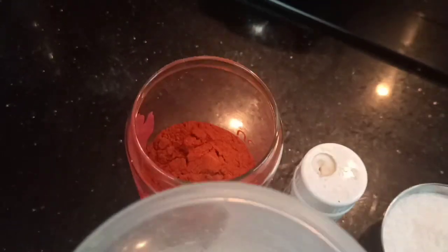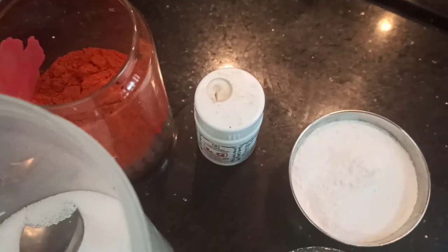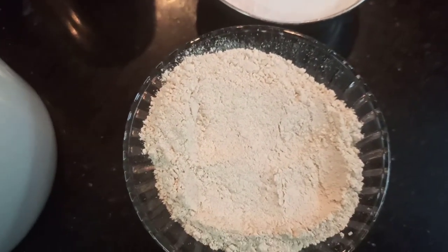Ingredients: 2 teaspoons salt, 3 tablespoons chilli powder, 1/4 teaspoon hing powder, 1 cup rice flour and 1 cup urad dal powder. Let's get started.